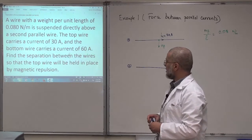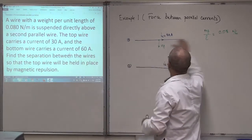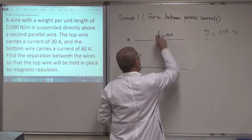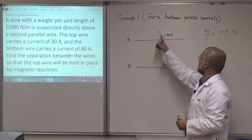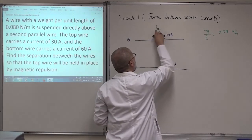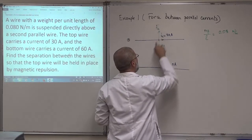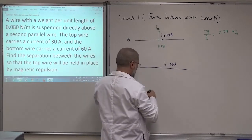This wire will be held in equilibrium. To have it in equilibrium there will be another force upward equal to the weight, so these two forces cancel. That upward force is the magnetic force F12 due to the interaction between the two currents. Since this force is upward, the wire is being pushed away — there's repulsion. If there's repulsion, the currents must be in opposite directions.